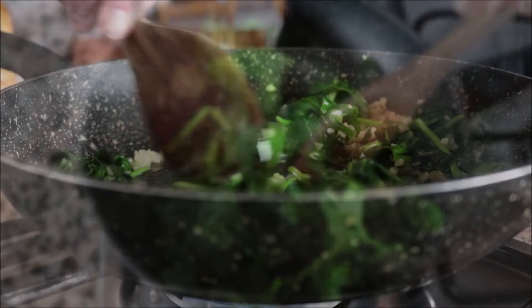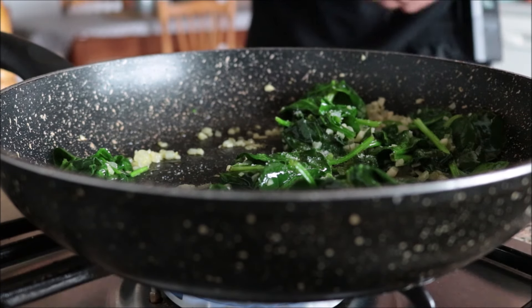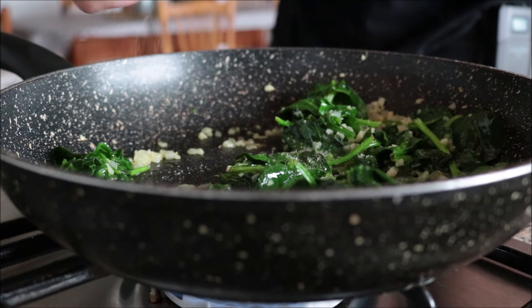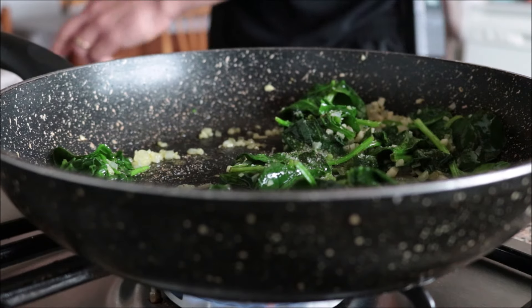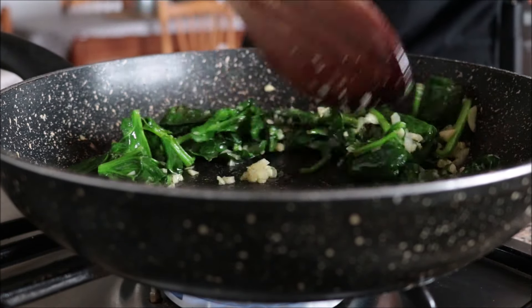Once the spinach has wilted — about two minutes in the pan — I'm going to lightly season everything with sea salt and some freshly cracked black pepper, and give it a quick mix so all the seasonings are evenly distributed.